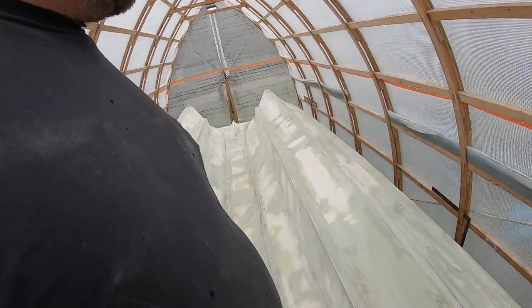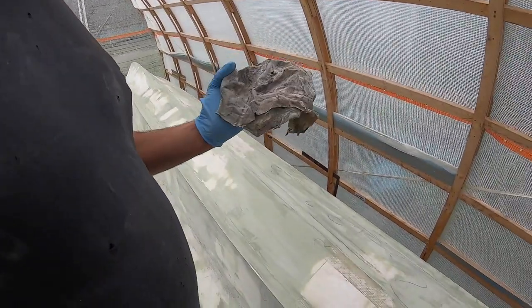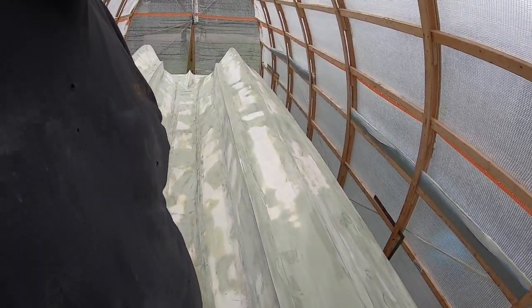Alright, you guys get the idea — lots of washing, lots of acetone. Change your rags every once in a while because they get dirty, and yeah, kind of prep everything and get ready to go for another coat.